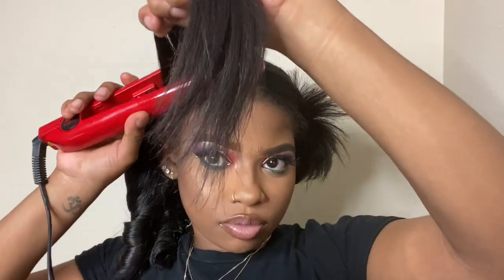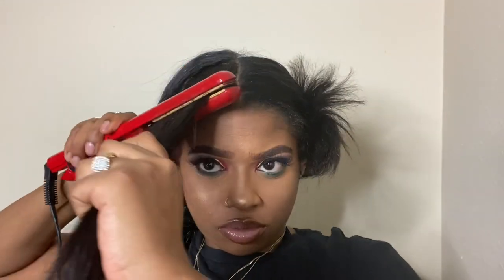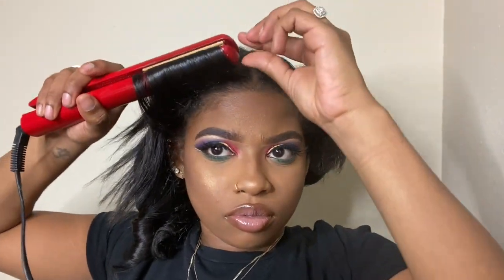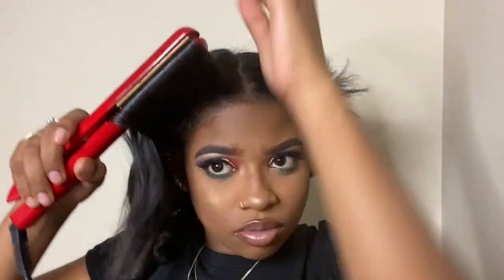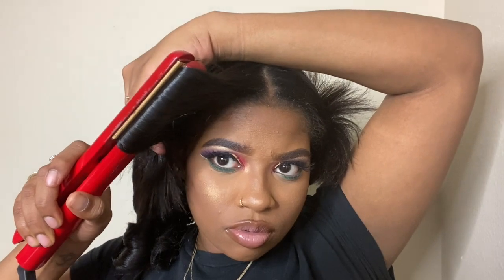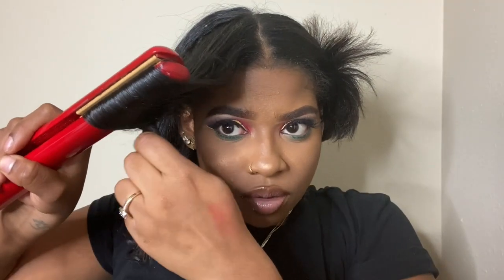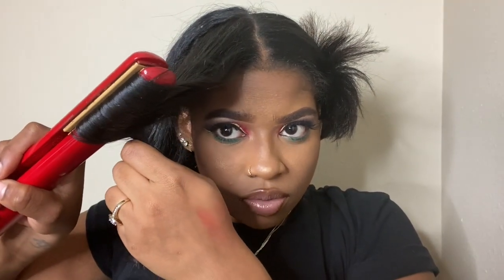The front section is a little different because it's what's framing your face. You want to pull that section forward and curl it back — make sure you're holding the section forward and curling it back. Do it nice and slow, then I'm going to do a little hair trick at the end to get that nice little flip.